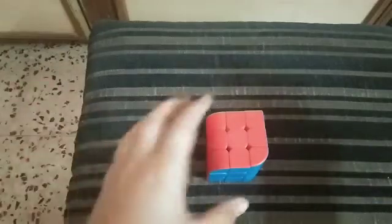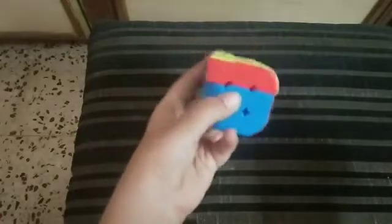Welcome to Cubish World. Today I'm going to show you how to solve the Penrose cube, also called the curved cube. You can buy this on Amazon — just search 'curve cube' and it will come up. I will give the link in the description for Amazon and Flipkart.